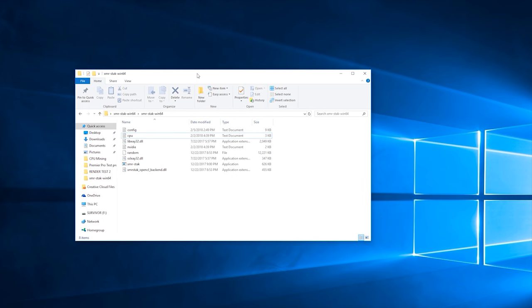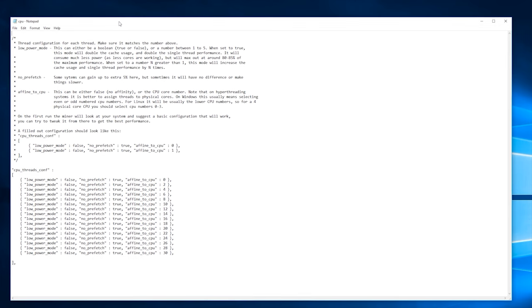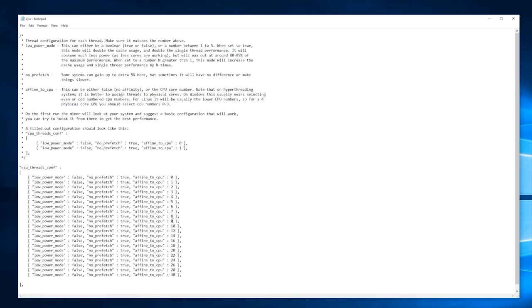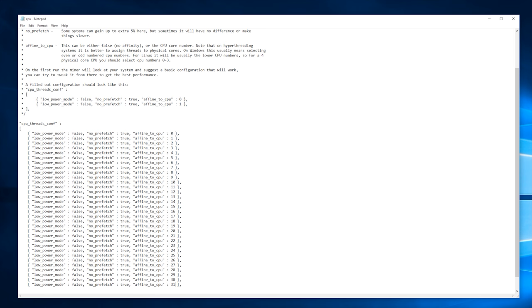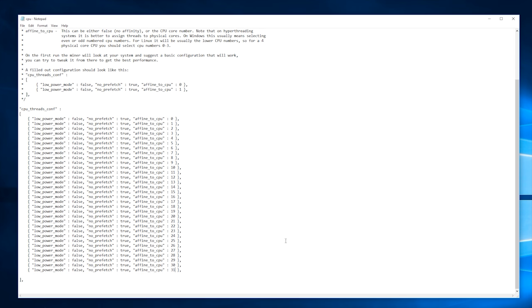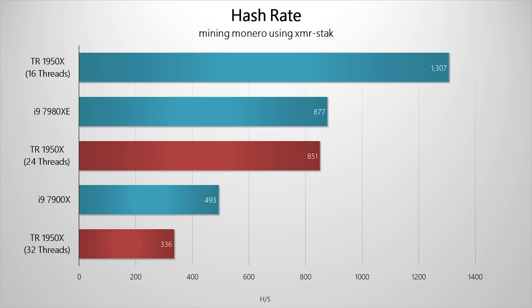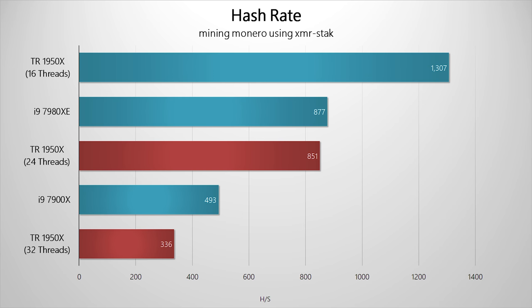For those wondering whether it's possible to use all 32 threads on a Threadripper CPU to mine Monero — it's possible, but not ideal. To set all 32 threads, go into the cpu.txt file and assign threads in numerical order from 0 to 31, save the file, and run the program. However, the hash rate is significantly lower than using 16 or even 24 threads, because all 32 threads end up fighting for L3 cache bandwidth, and Cryptonight requires 2 megabytes per instance — which really doesn't work well on a full 32-thread configuration.